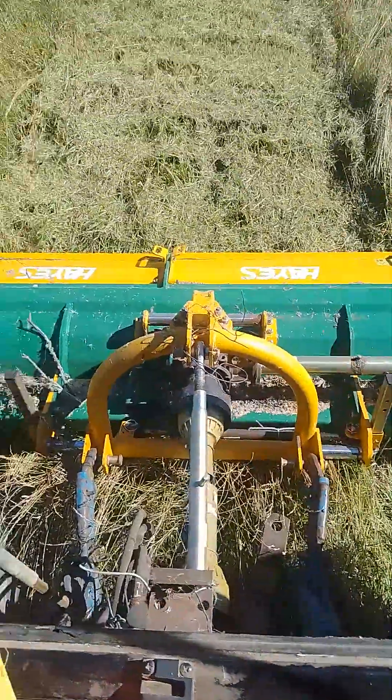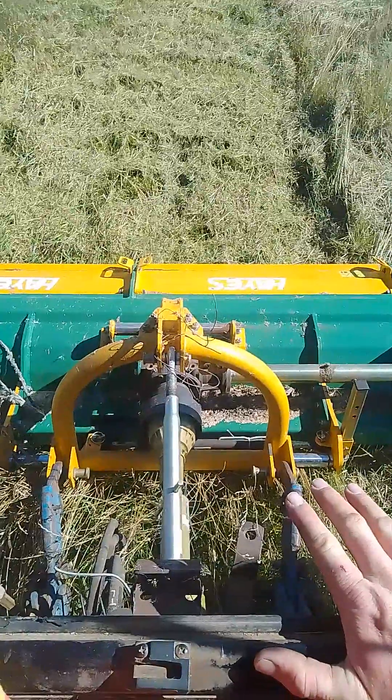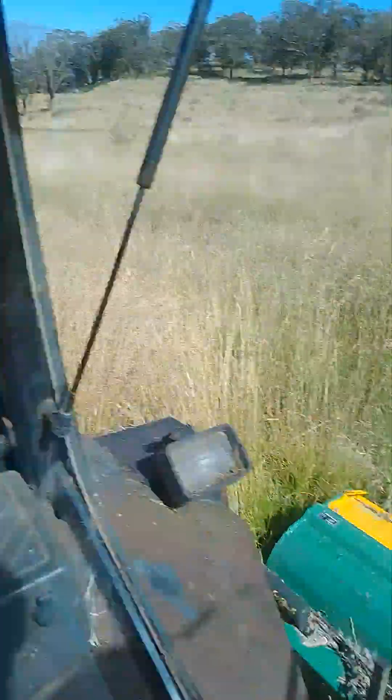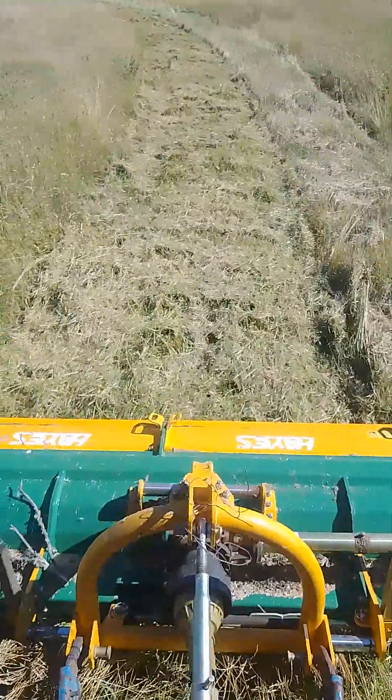For anyone wanting to see how the Hayes 2.4m flail mower goes in grass with wide blades — I think that's long enough for it to be a pretty good test for you.